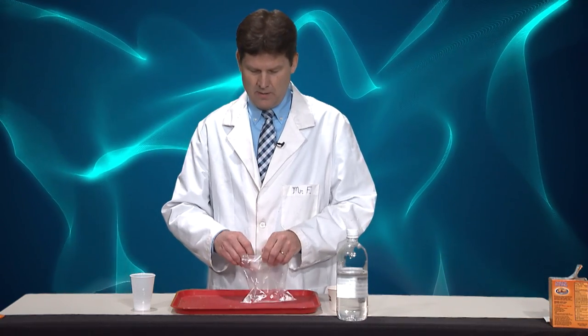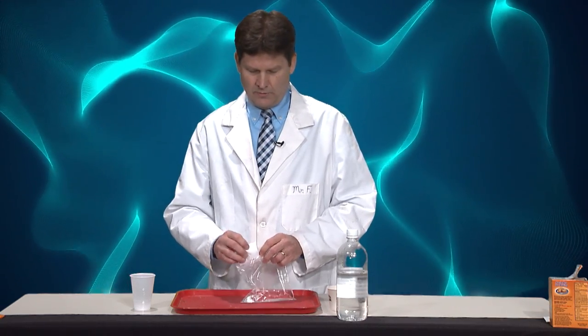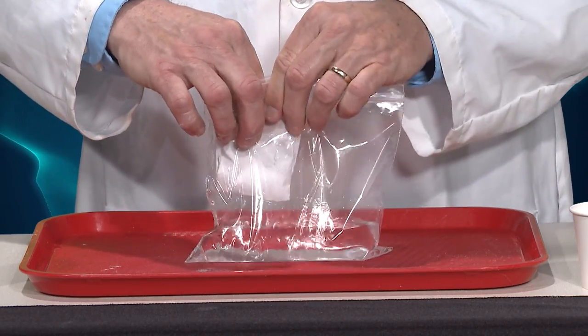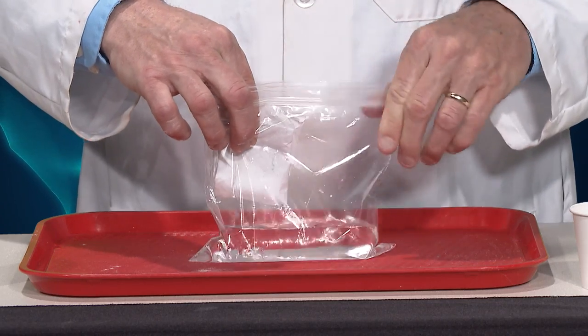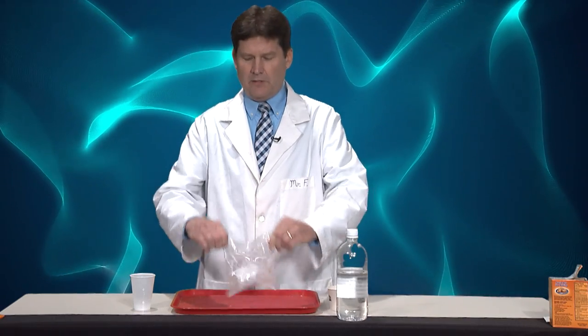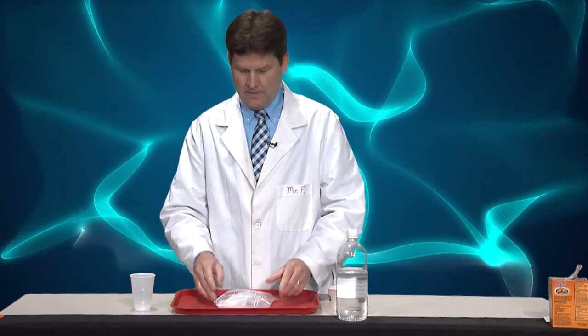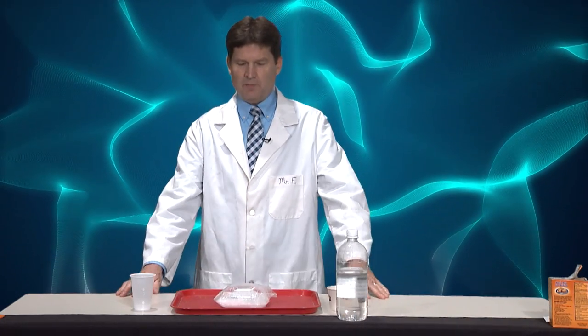Then I'm going to slowly put this in the other part and quickly seal it. Give it a shake and let it explode!